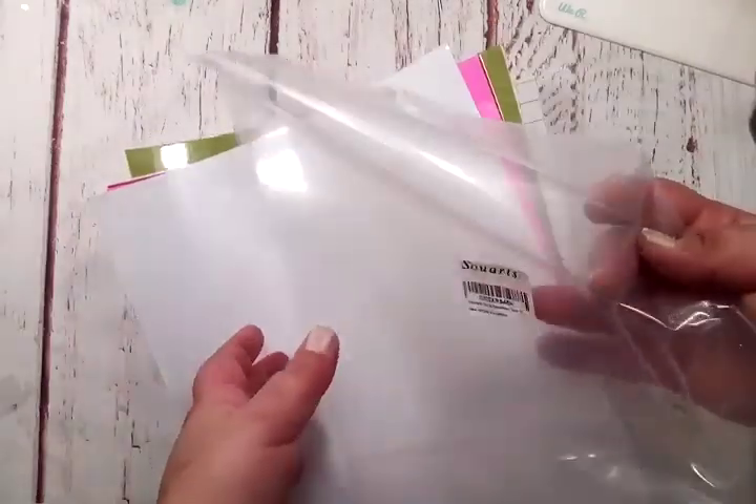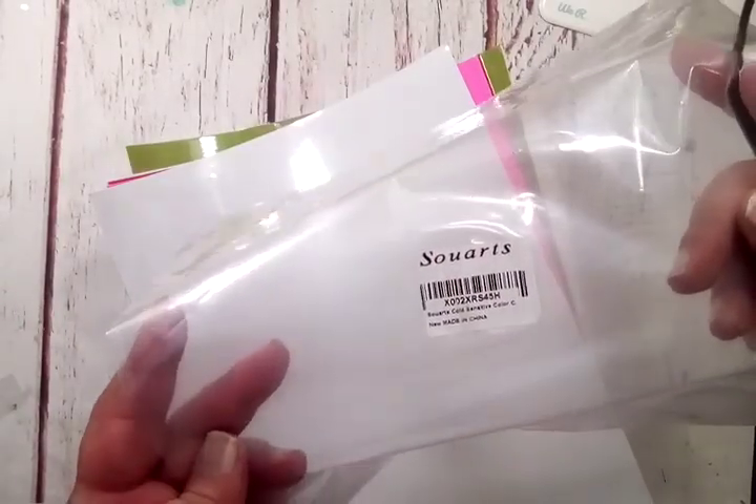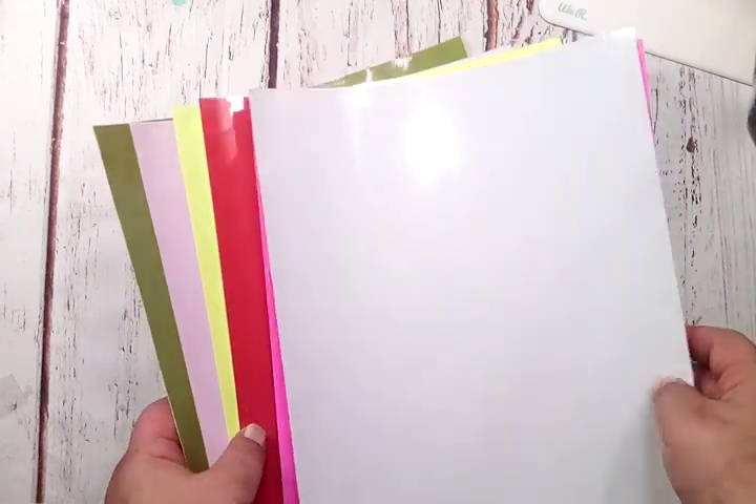The next product I got is so neat — it is actually color-changing vinyl. It came in this plastic sleeve, and it is Sew Arts cold-sensitive color-changing vinyl. The one I got has six sheets, and they also include two sheets of transfer tape as well.